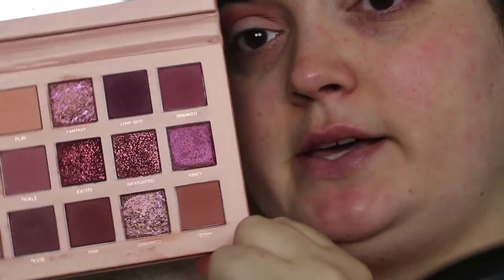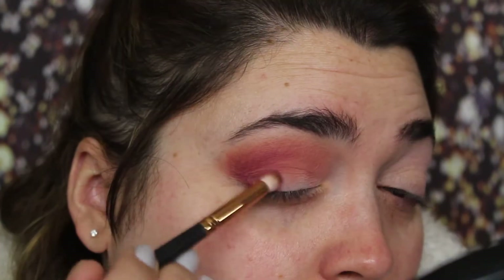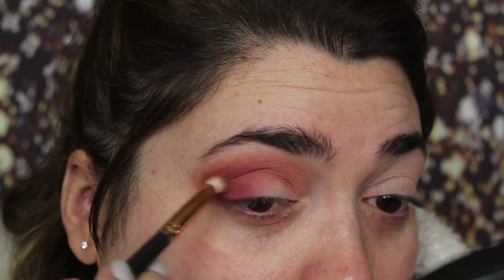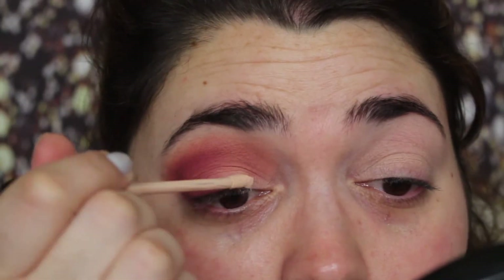I'm now taking this shade right here called Spanked and I'm going to use a smaller brush. This is a Morphe R41 and I'm going to focus this in the outer V. I'm now going to take a little bit of concealer and I'm going to place it right here.